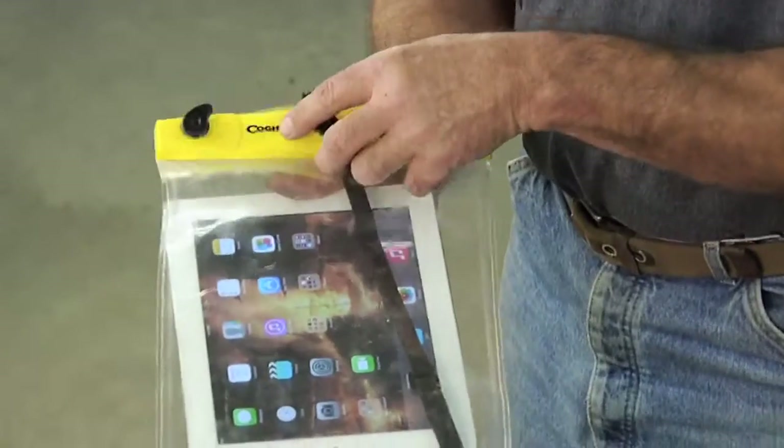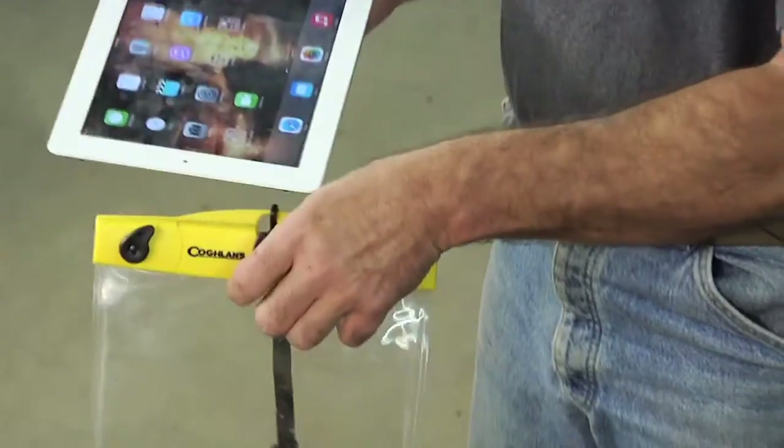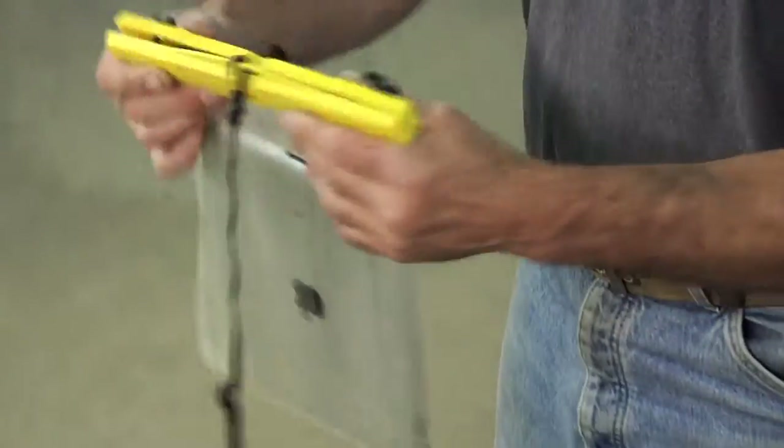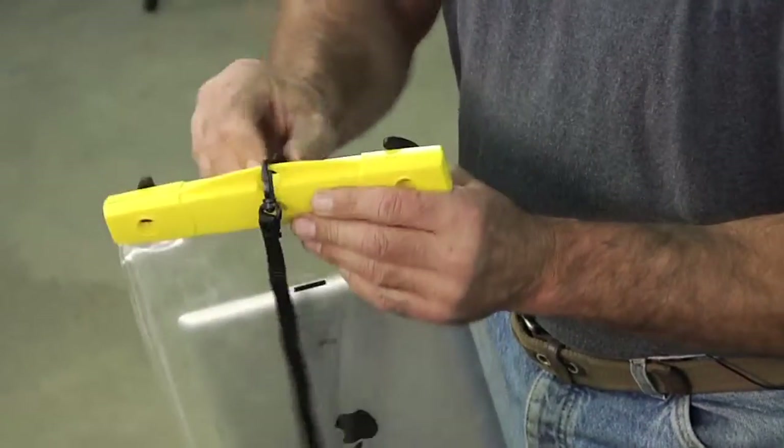This is actually a camping product, and you can look for these in camping stores. It's a water-resistant, weather-resistant envelope. We can put the tablet in there and close these tabs.